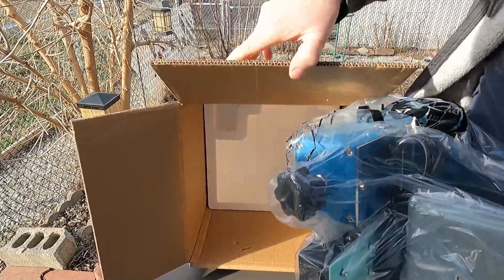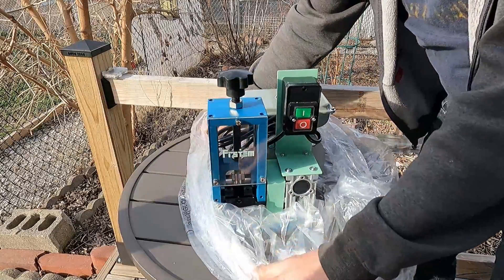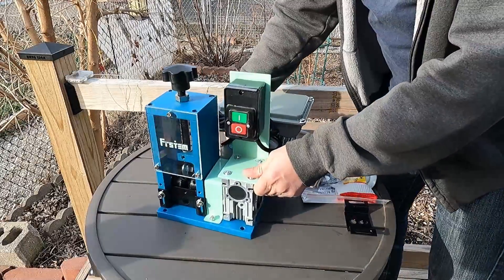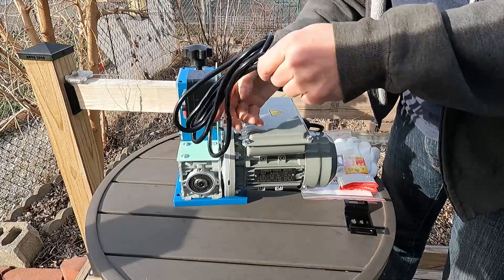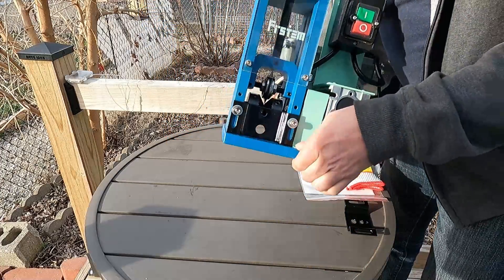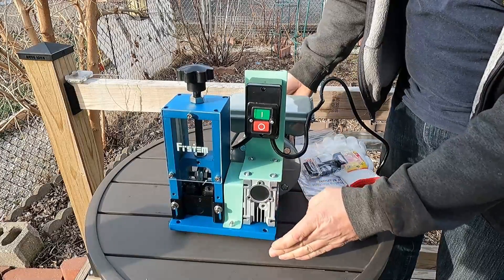Taking the automatic wire stripper out of the box - it definitely looks like high quality and it's very heavy. It has a nice heavy duty electrical cord. It also has mounting holes on the bottom, so it looks like this is made to be mounted to a table or workbench, because if you don't mount it, it wants to tip back a little bit.